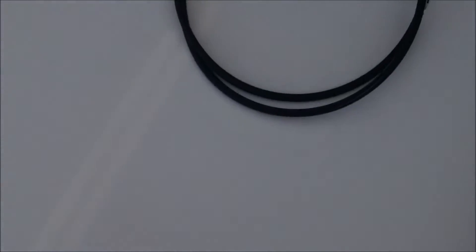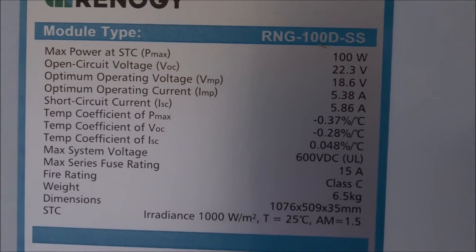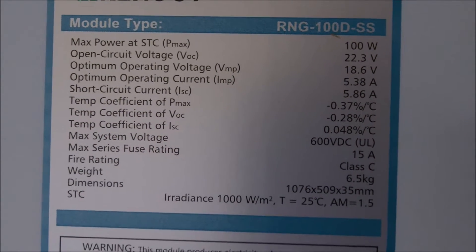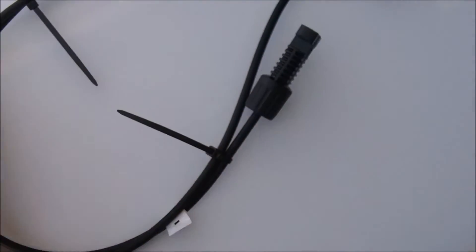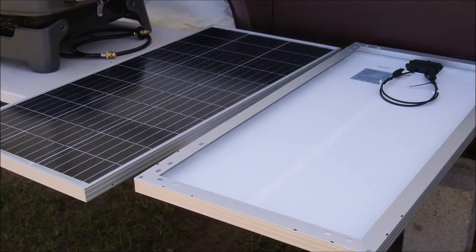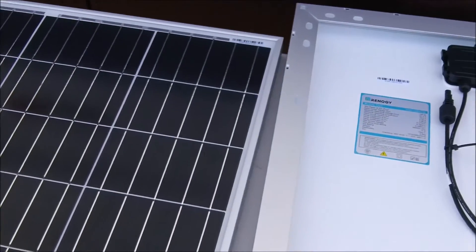Like I said, guys, this is just an unboxing — what you get. There are your specs if you want them. There's the module type on top, dimensions. I already flipped the other panel over. Everything looks good, everything is exactly wired the same way. Two more. The glass all looks good, the frame — none of the frames are bent. Everything looks really good on these Renogy 100 watt panels.